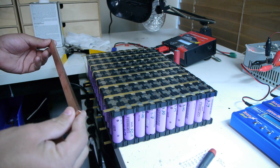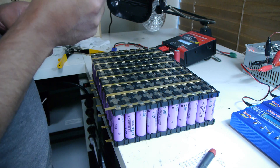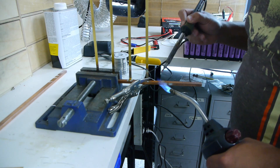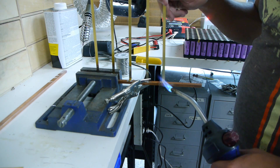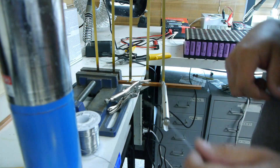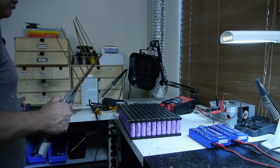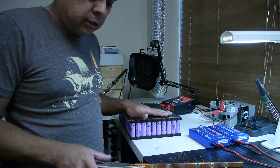Here is our big bus bar. Of course we need a torch to heat up such a big chunk of copper. Now that we have all this soldered up, we are going to start putting solder on all these tabs.